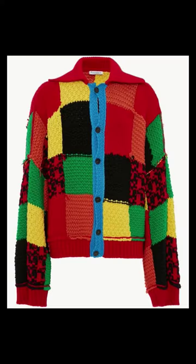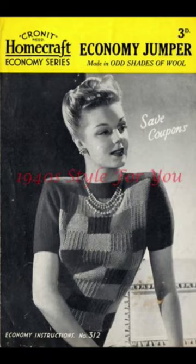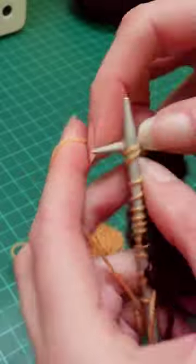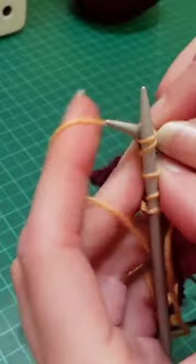That viral Harry Styles cardigan, originally made by JW Anderson. I wanted to make a 1940s vintage version using this pattern, so I dug out a load of scrap yarn from my stash and got to work knitting these strips and alternating squares of lace and moss stitch pattern.